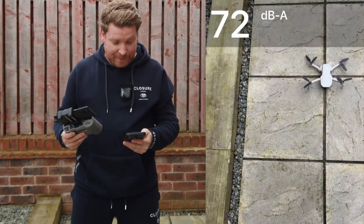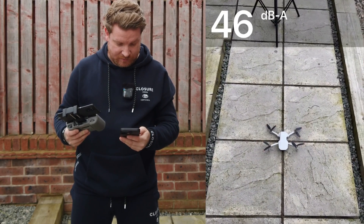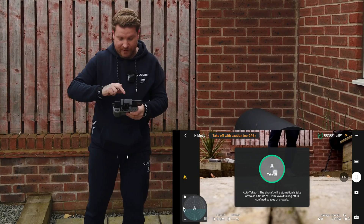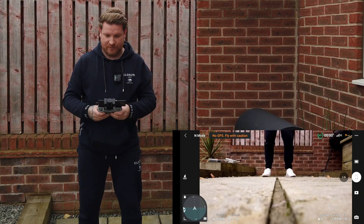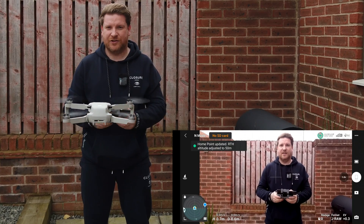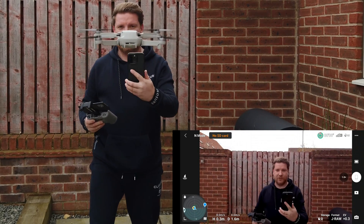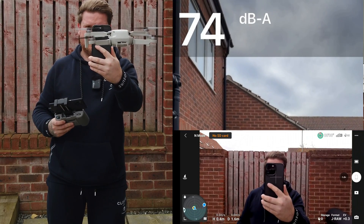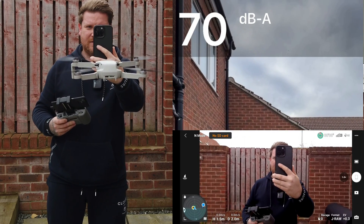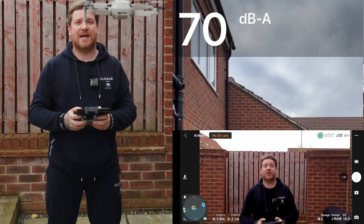Right, so the ambient decibels are currently around 45. Let's take off with the DJI Mini 2. So that's at its standard height — let's just move that up slightly and take a measurement.